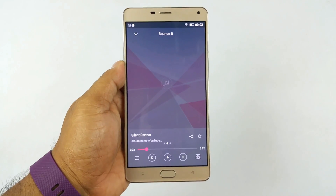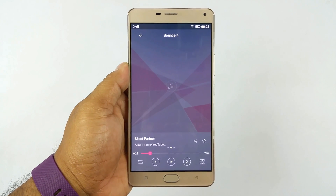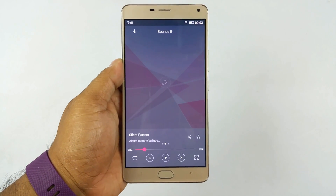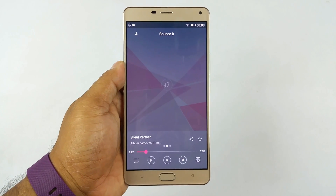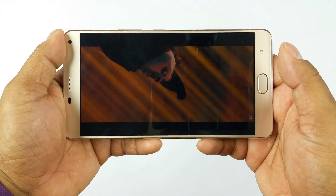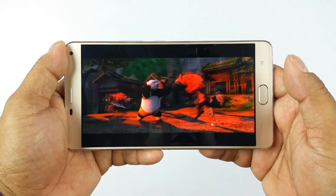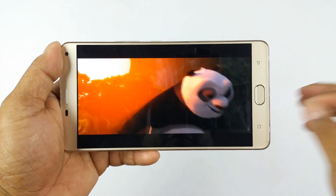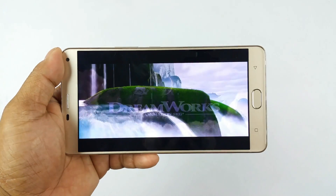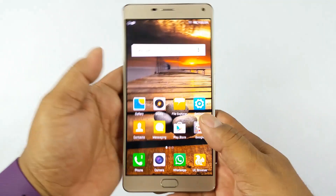The speaker output is loud but devoid of bass — very flat. That's probably to prevent crackling at full volume. Treble is good though. If you like vocals, this is really good, but if you like background music with bass, this is not so good. Overall, average speaker performance.